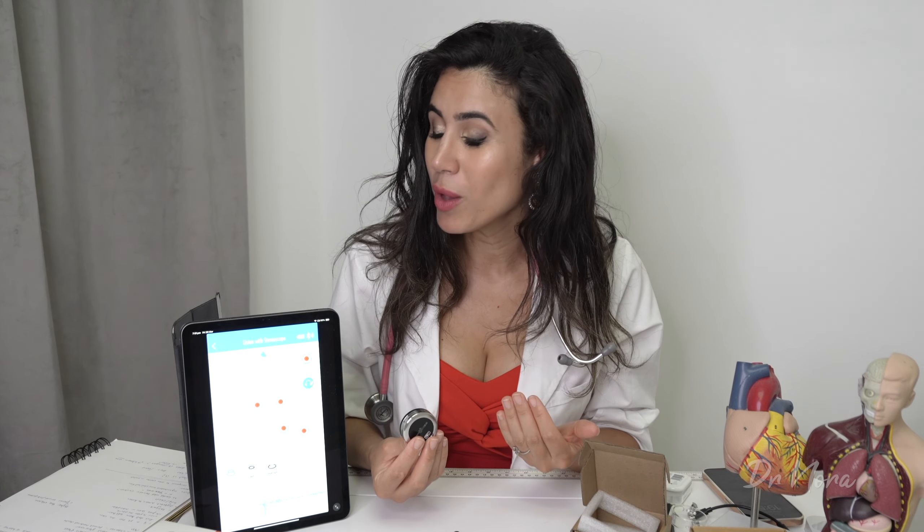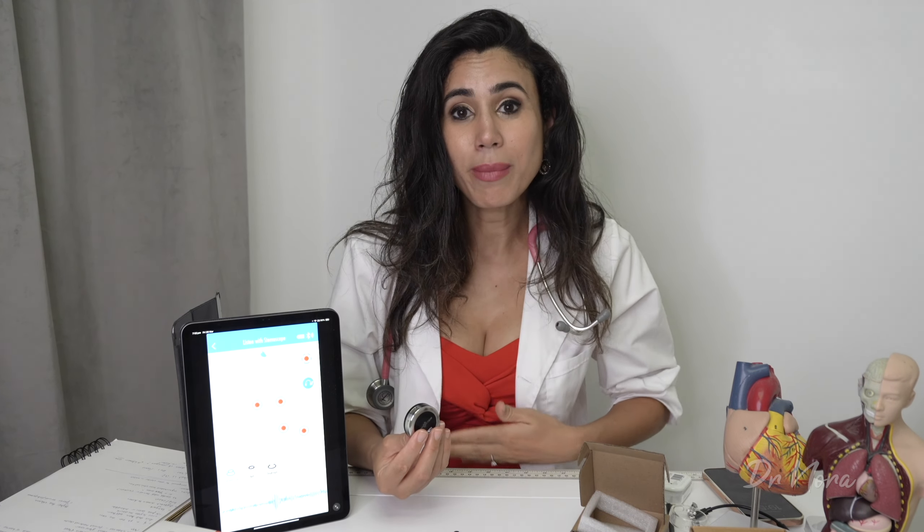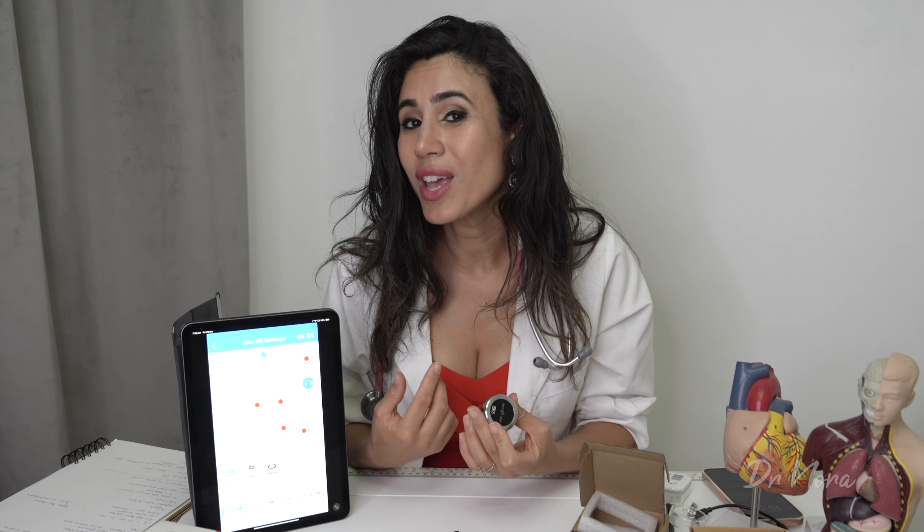Something to improve in the future: Stemoscope may want to add more listening areas to the app, such as the carotid arteries — useful for detecting bruits — or bowel sounds. Of course you can listen to bowel sounds without the app, but you should annotate it correctly, otherwise you might confuse a bowel sound for a lung sound.